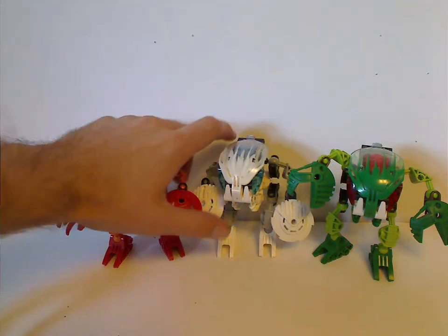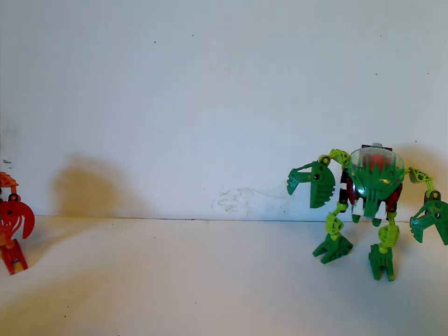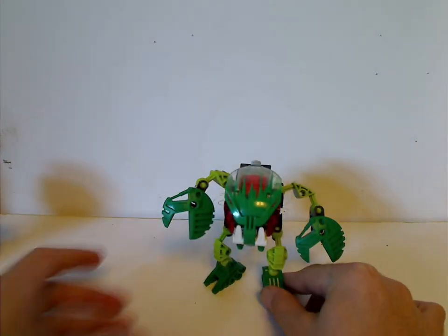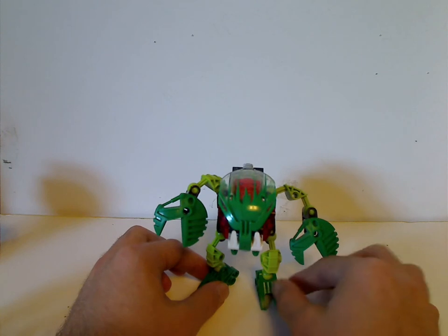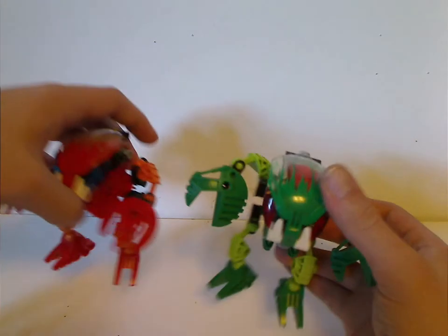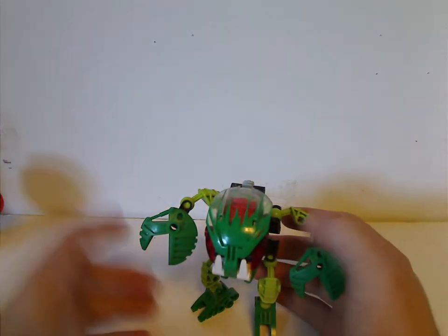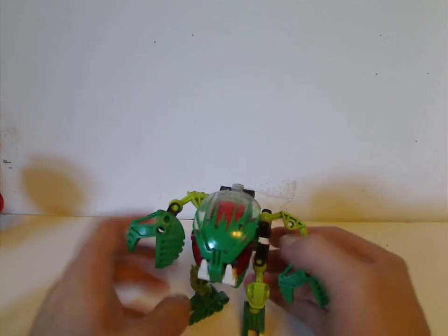So let me go over about one Bohrok. As with all the other sets in the line, it's just the same thing but with a different color, different mask, different weapon — different everything. At least until the Bohrok and Toa Metru in 2007 changed that up.